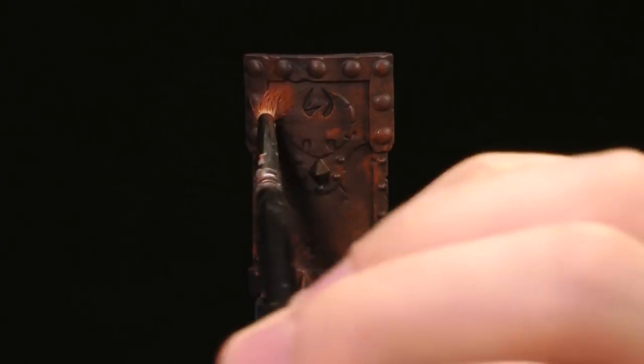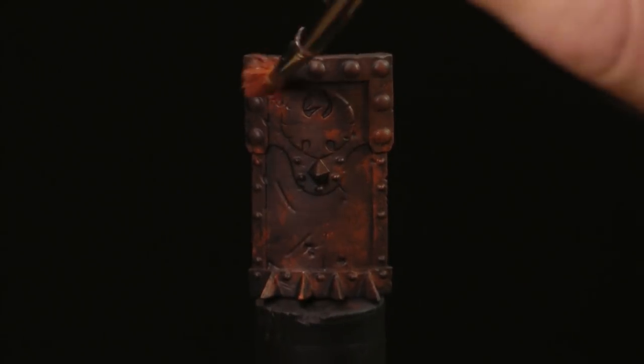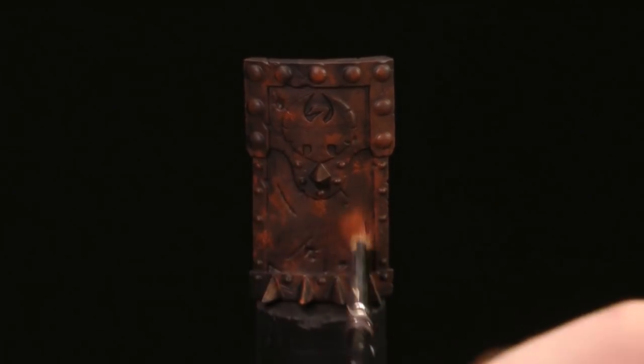You want to be random here. There's no real strategy other than pounding the brush onto the top surface of this model. I'm using my crusty brush — a bad brush, a spare one — because I don't want to use a good brush and damage it.